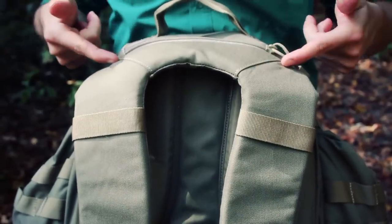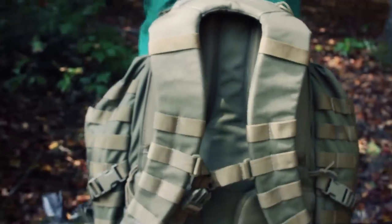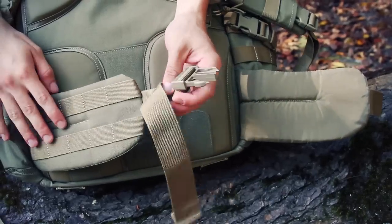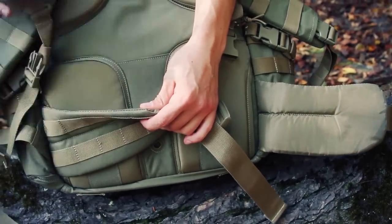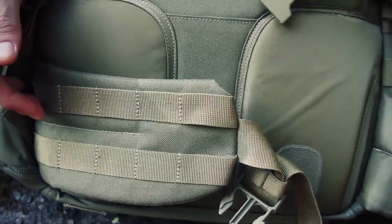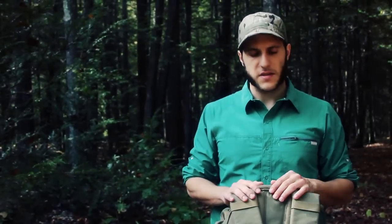They moved the seam to the outside and beefed up the shoulder straps to accommodate the extra weight people were carrying, but I think they should have put a little attention toward the hip belt as well. The hip belt is pretty thin compared to the straps — it works and carries the weight, but it's not as smooth. There are always production and cost considerations when designing a pack — some packs go up to $600 — but nonetheless it is still comfortable.